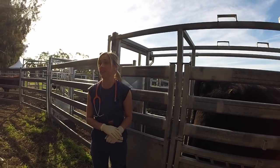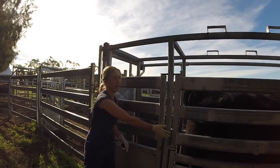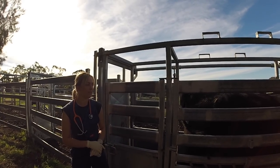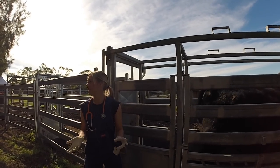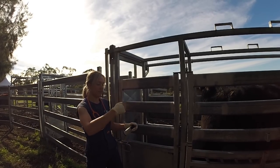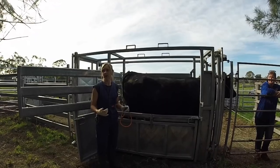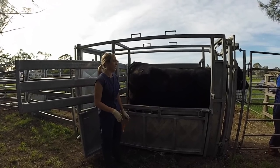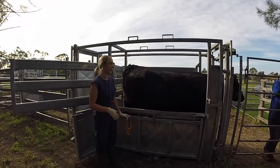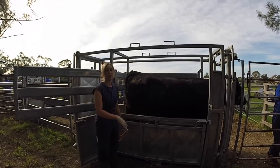First things first, we always want to think about safety — that's the number one thing. We want to be familiar with the equipment we're using, so talking about our crush. We also want to have an idea of how the cow is going to behave when we're moving around her. I was taught to do a five-station exam: starting at the back end, then the left side, the right side, the head, and back to the back end again. I'll often walk behind them rather than in front, because any time you pass in front of their head they get a bit nervous.